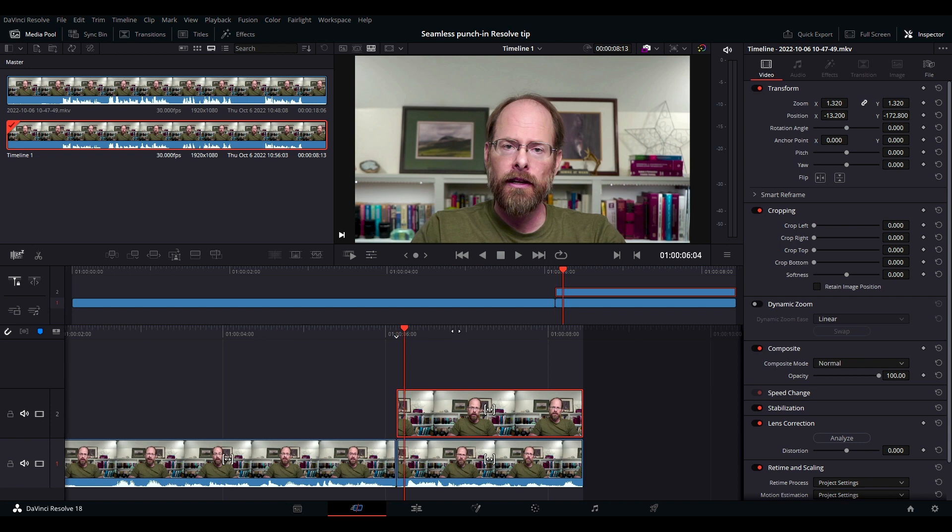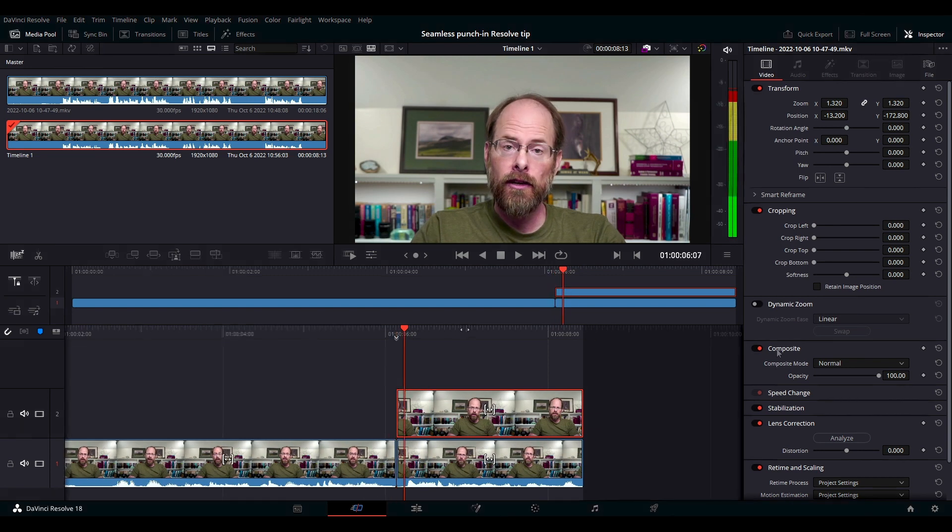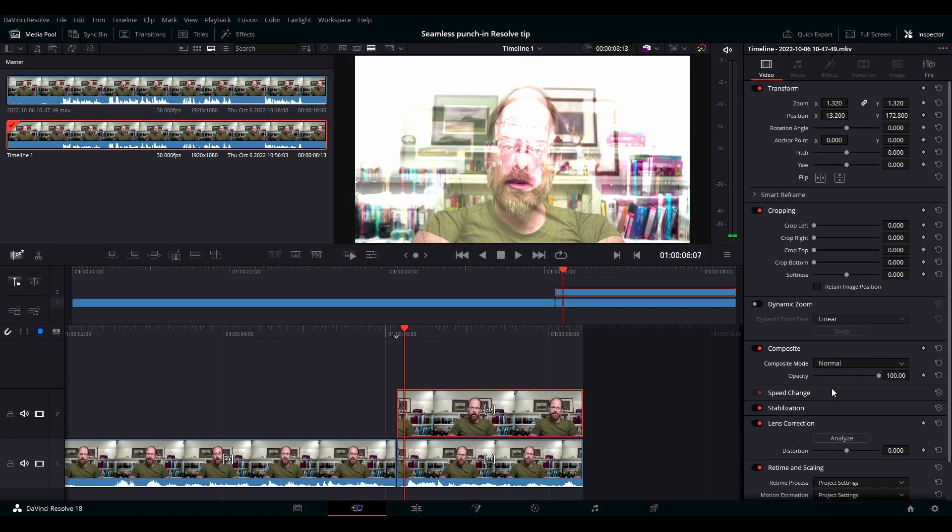Go over to video and make sure you're on the clip near the beginning where you want to match it up. Come down to composite and change the composite to Add. Now you can see both tracks at the same time.